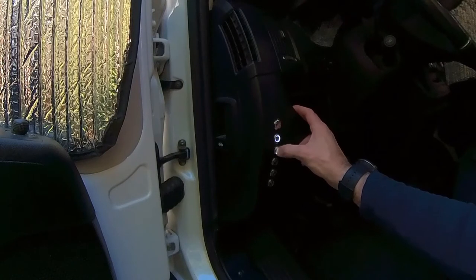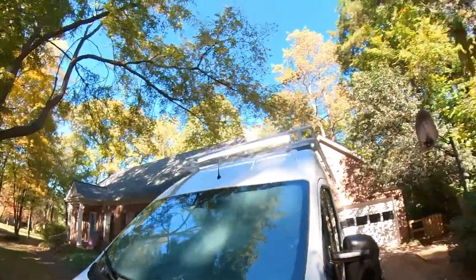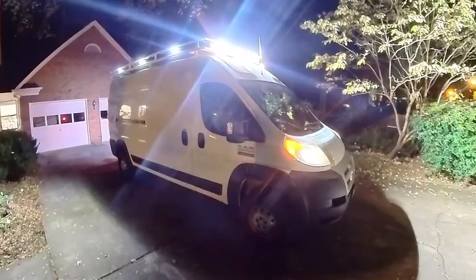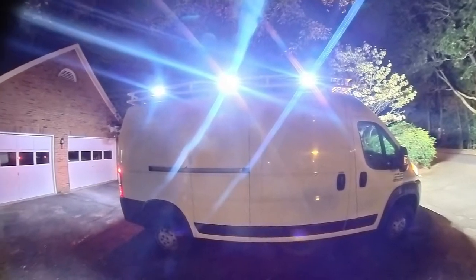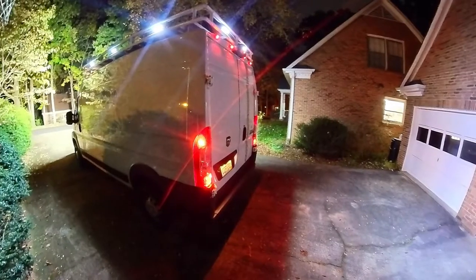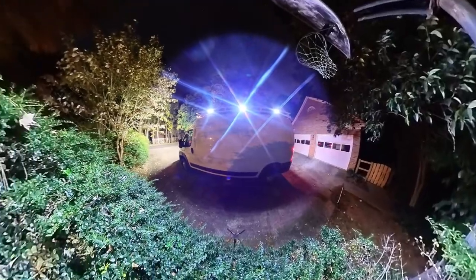This is the front light, this is the rear light, this is the left, this is the right. On the front of the vehicle, that light bar is doing its thing. Around the side, we have three lights on this side, two lights on the rear, and then three more lights on this side.